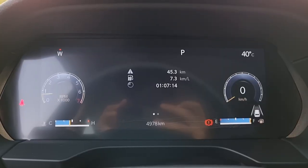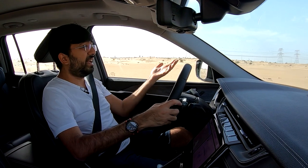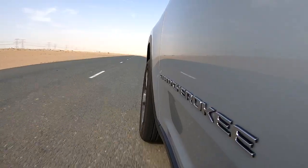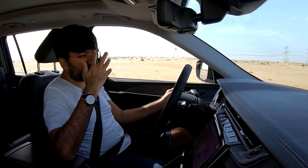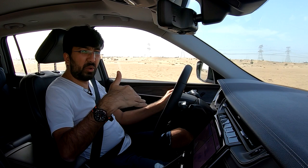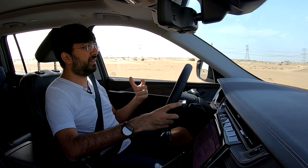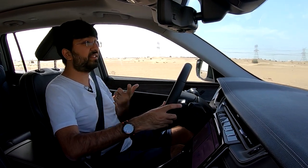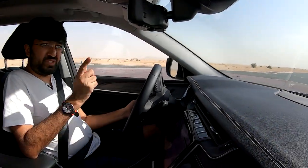Fuel efficiency is approximately 7 to 7.5 km/L in the city and 8 to 8.5 km/L on longer runs - an improvement over the previous generation which returned around 6 to 7 km/L. The driving experience is smoother overall. The Grand Cherokee L is a proper four-wheel drive with a transfer case, and the reviewer managed to find a way to demonstrate some off-road capability.